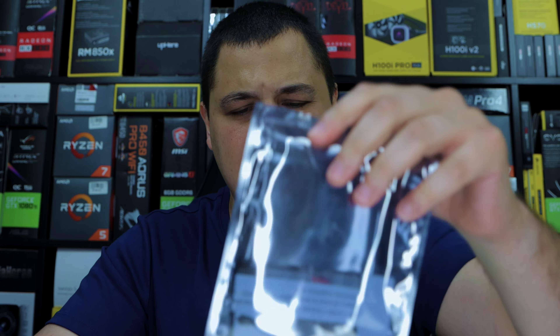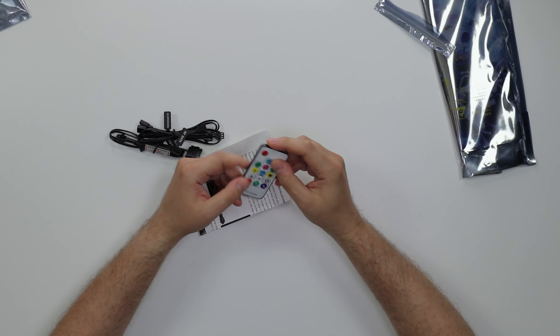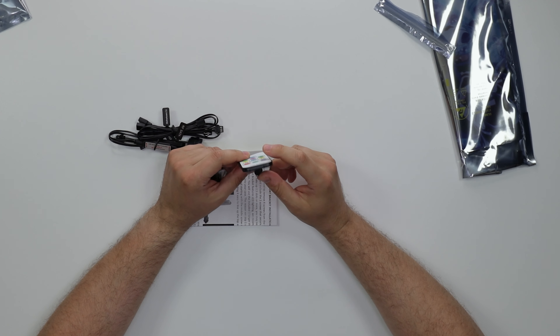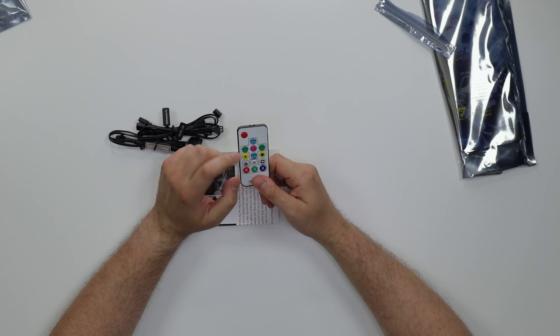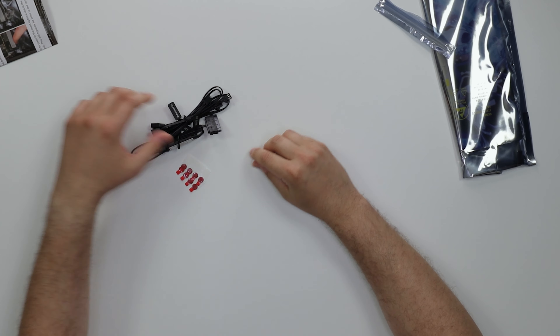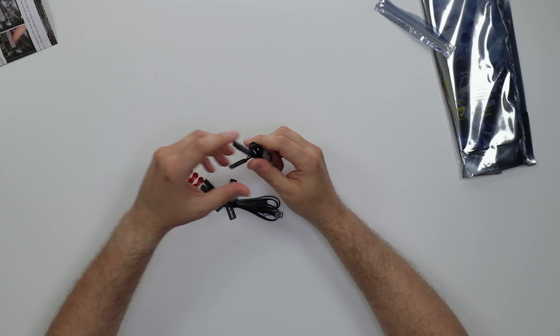It definitely smells like Chinese manufacturing. We get a typical Chinese RGB remote control. It's got all the power and speed controls. I've reviewed a bunch of these Chinese fans - it's basically the same remote control. For 70 dollars, I want a nice box, some literature, but whatever. We do get a booklet here.